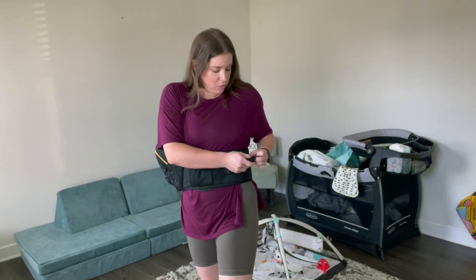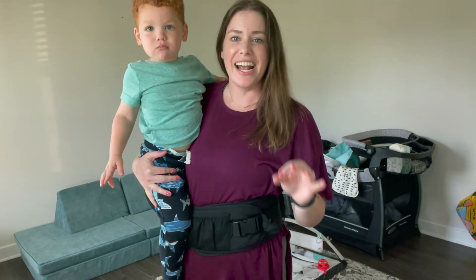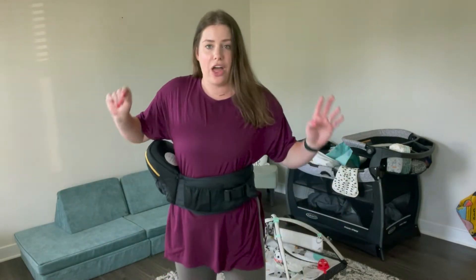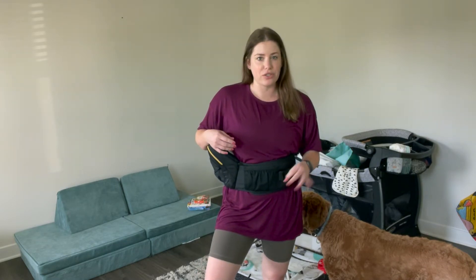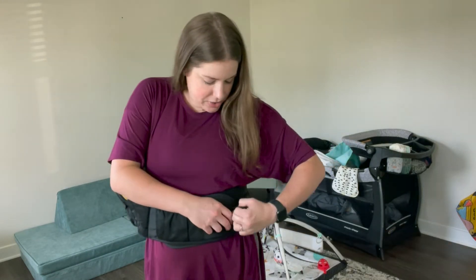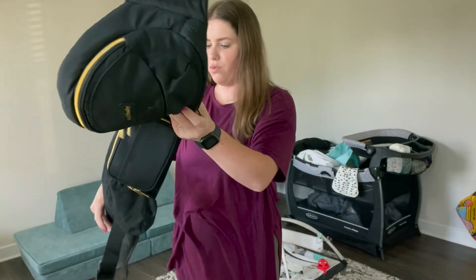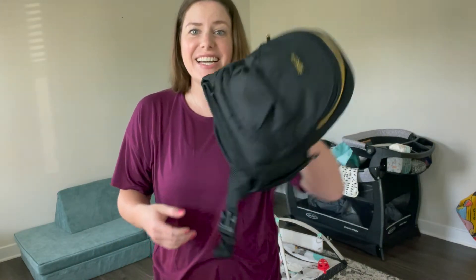After readjusting and pulling the strap much tighter — way more than I had before — rolling up the excess and securing it, it felt so much better. It's not falling down now. He just wants to get down because he's watching Miss Rachel. That was way more comfortable and it did relieve a lot of pressure on my back. Now I have a better idea of how to use it for my seven-month-old. Taking it off is easy — unbuckle, roll it up, and it's ready to go.